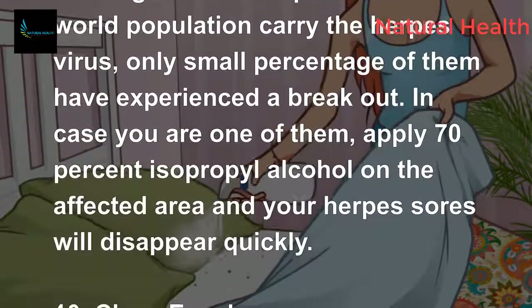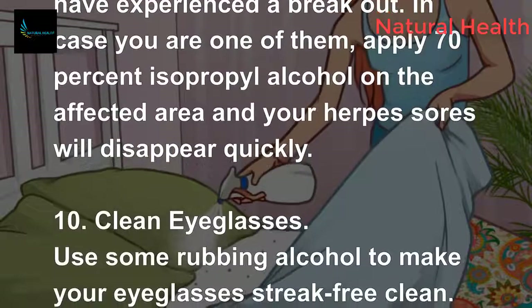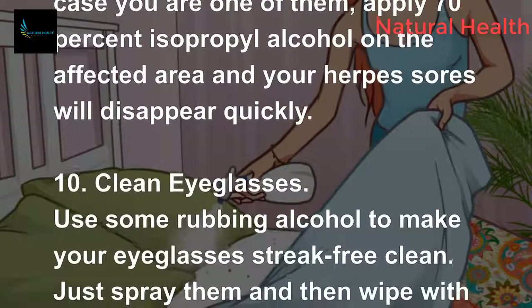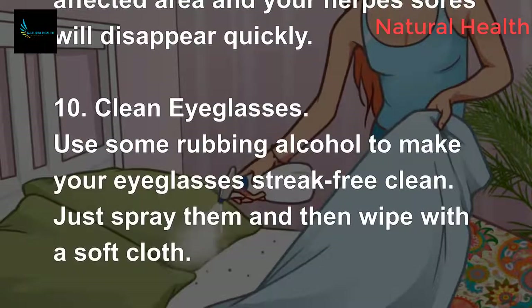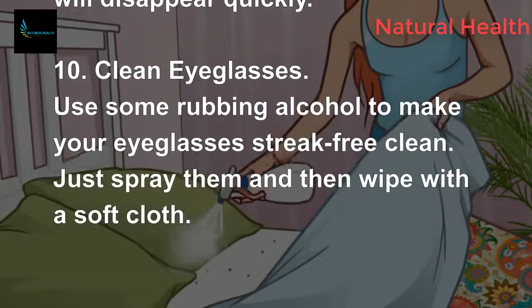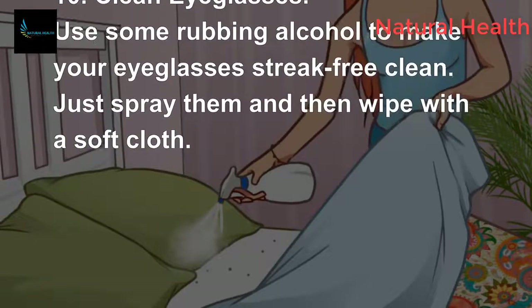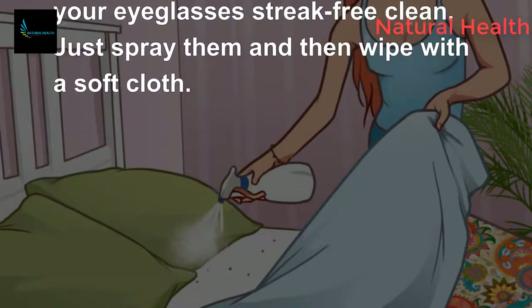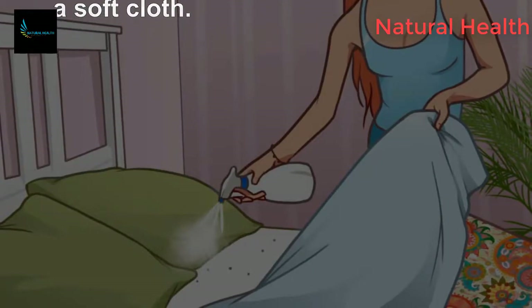Although around 85 percent of the world population carries the herpes virus, only a small percentage have experienced a breakout. If you are one of them, apply 70 percent isopropyl alcohol on the affected area and your cold sores will disappear quickly. You can also use rubbing alcohol to make your eyeglasses streak-free — just spray them and wipe with a soft cloth.